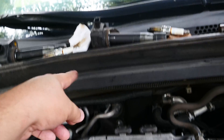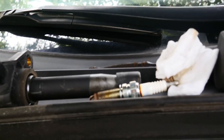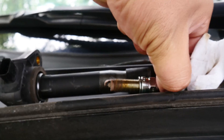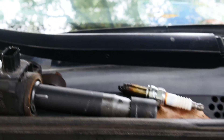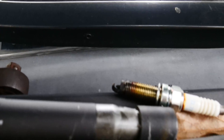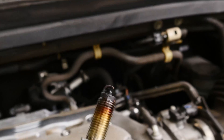Here are the two coils and spark plugs. This is the one from the front passenger side — as you can see the electrode is still intact, though they do need to be replaced. But when I went over to the back side, look at that electrode — how burnt up it is. It has oil on it, and the electrode is actually broken off.